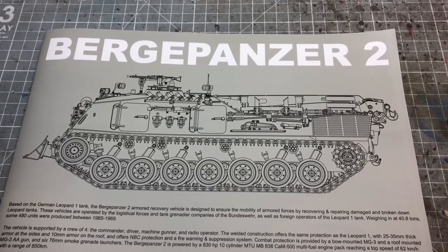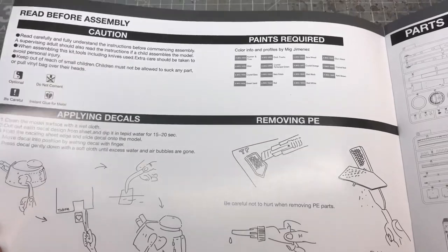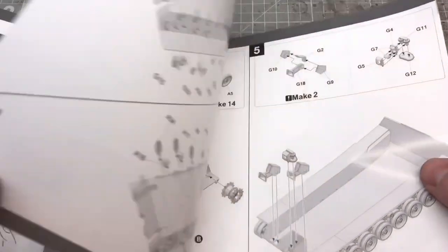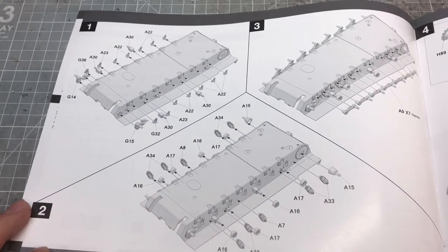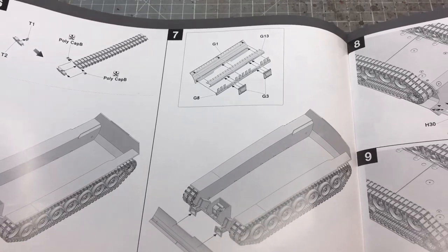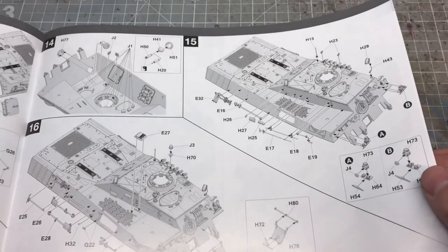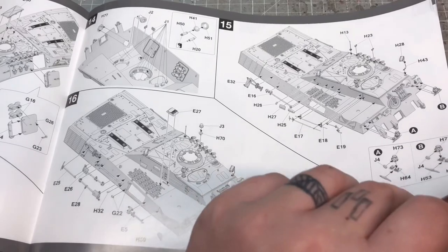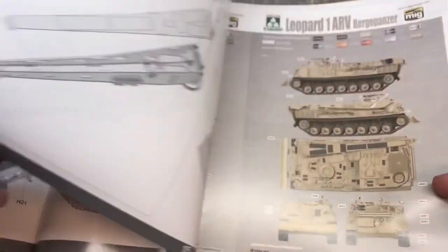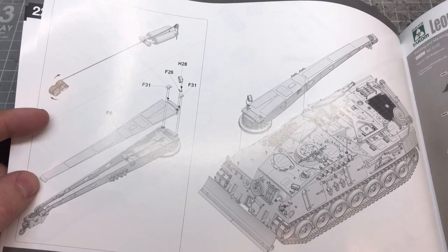The instructions come in a nice glossy book, really nicely laid out and easy to follow. The only thing they don't tell you is how many track links you need per track, so I'll have to guess with a bit of trial and error. Overall, despite the number of small parts, this is a fairly simple and straightforward kit to build.